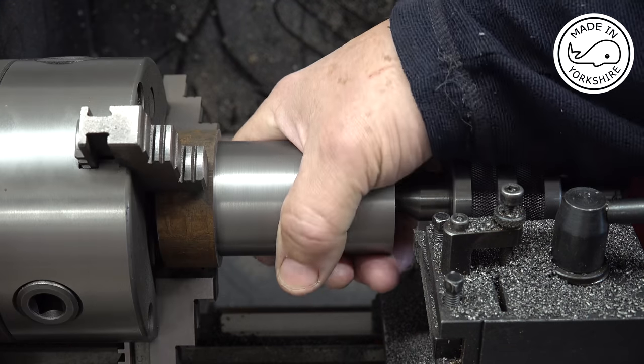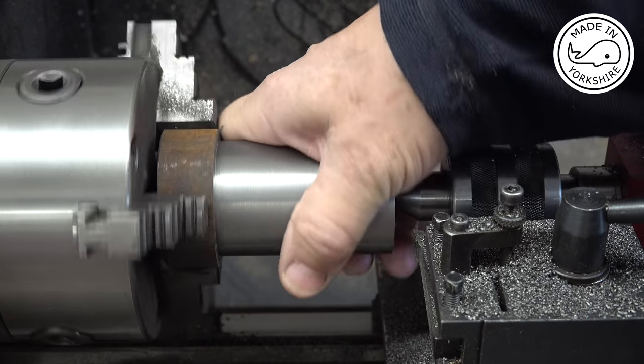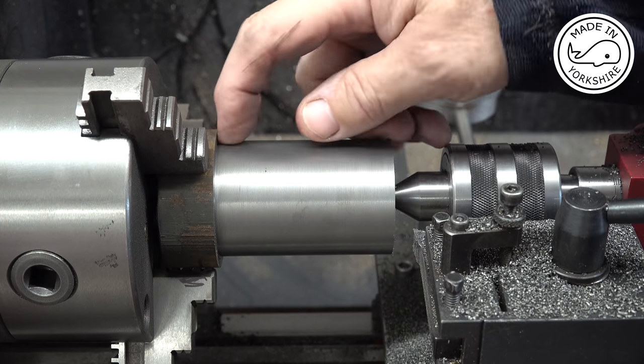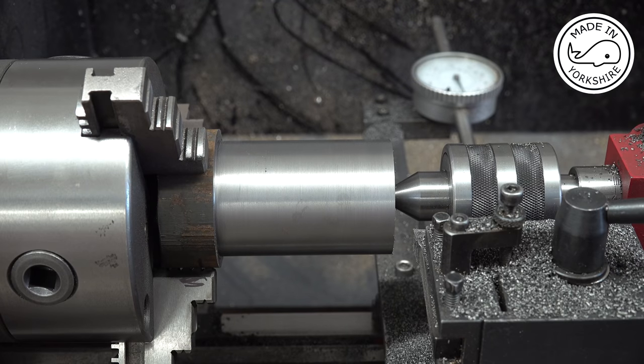So I've machined this down to 2 inches in diameter and I think before I do any more machining I'm going to take it off the lathe, put it in the bandsaw and chop that off. But I'll do that off camera.